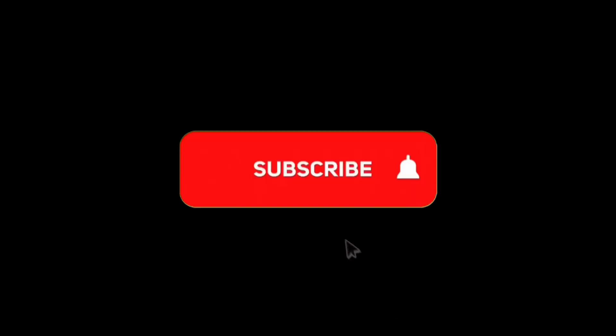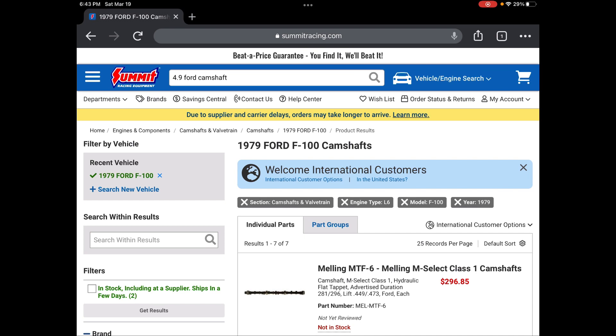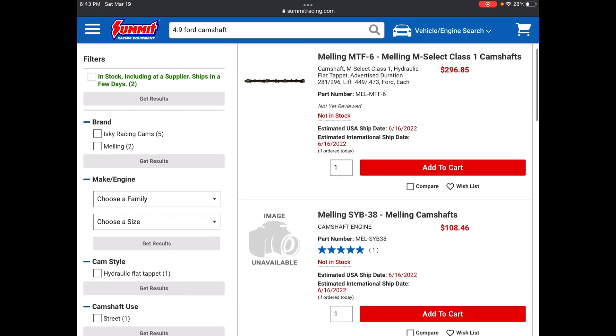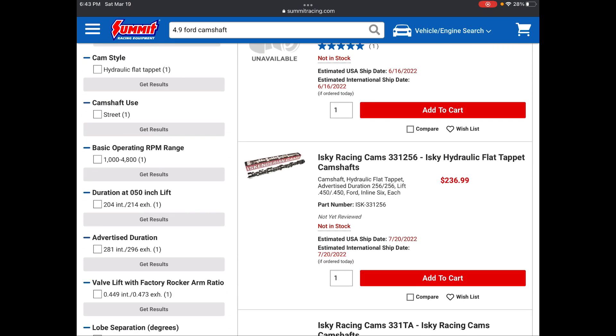If you've been enjoying this engine build series, please consider hitting that subscribe button down below as well as the like button — it helps me continue to make great content. When I went into this engine rebuild, I had no idea how hard it was to get parts in 2022. My engine builder said he couldn't find the RV grind camshaft I was looking for. So I had a look, and as you can see on Summit Racing, none of the camshafts for my engine are in stock.